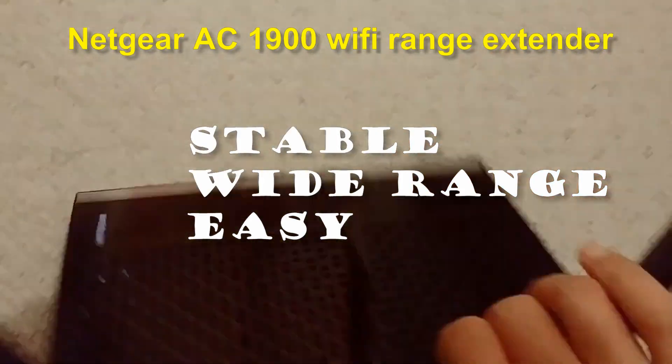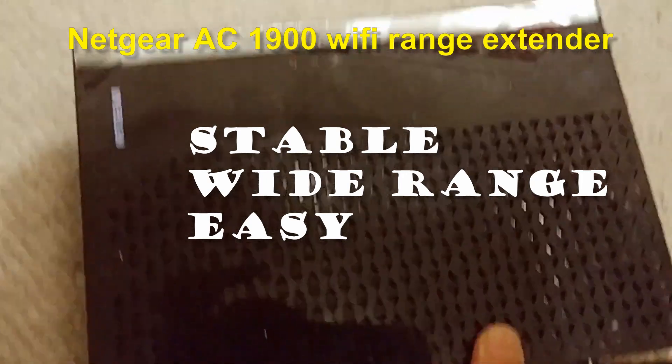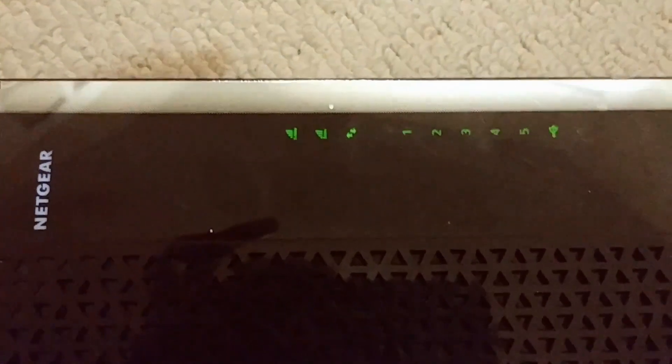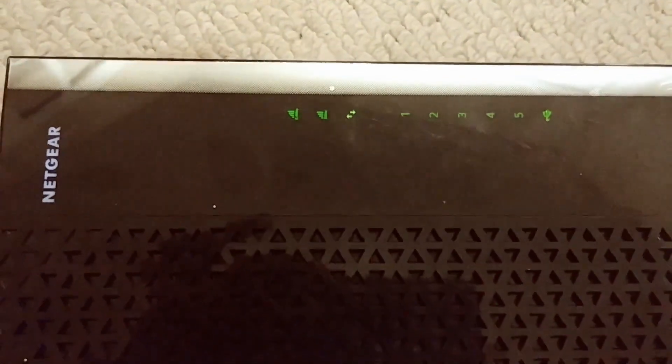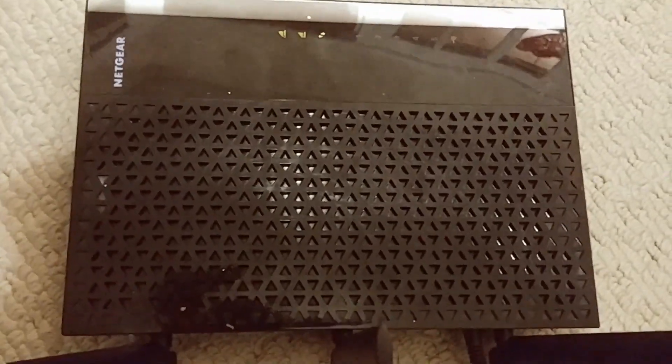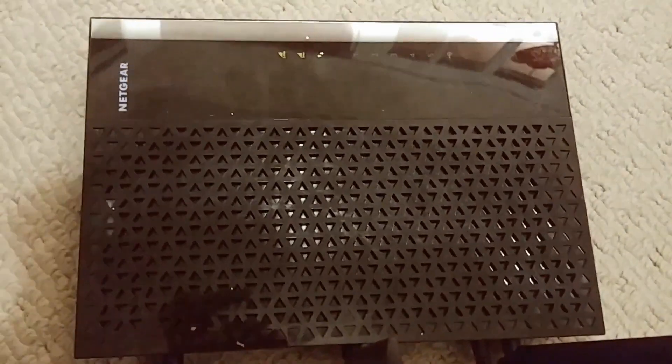Press the power button and see if it starts. Okay, now it's started. Now let's go back to my computer to see it.